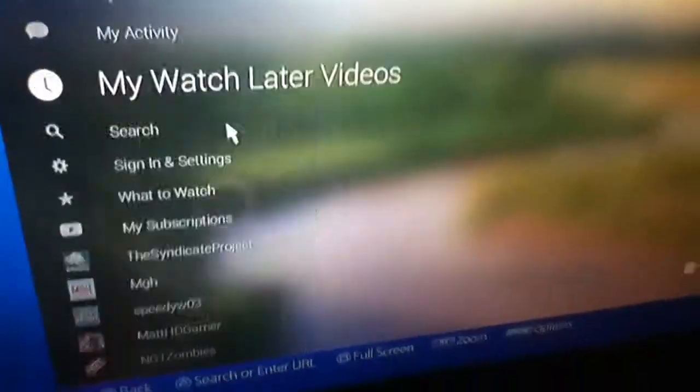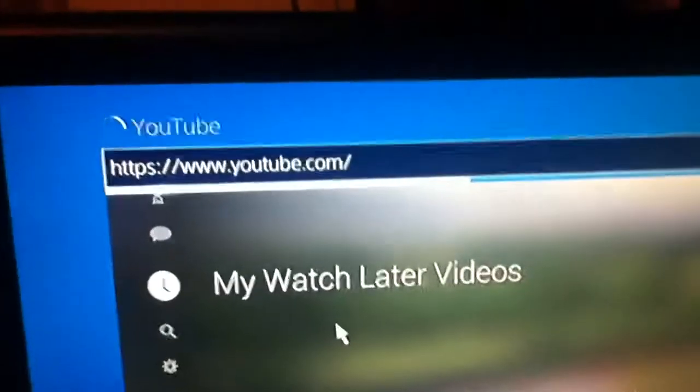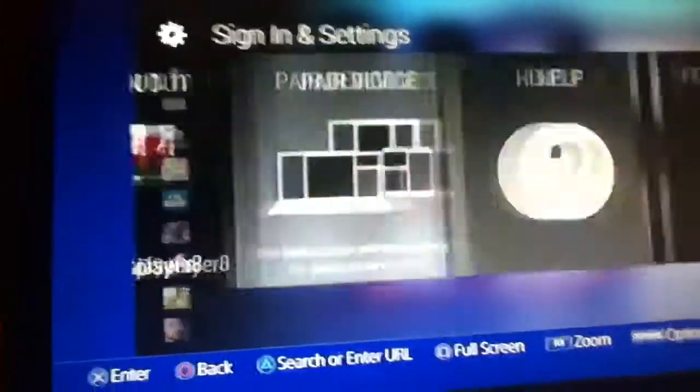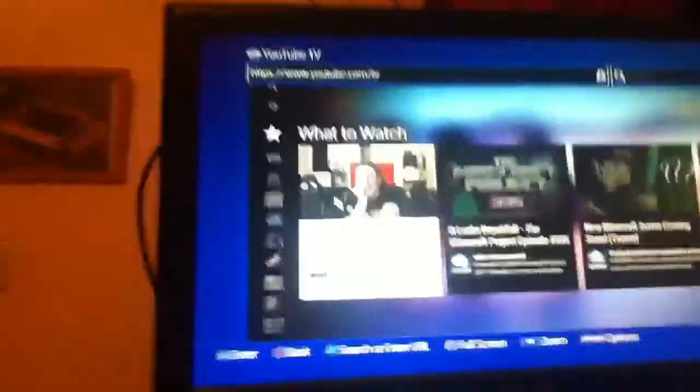When you go onto YouTube normally and press triangle, this is what you'd usually get. But if you add TV at the end of the URL, you're basically on a YouTube app, very similar to PS3. You can watch whoever you want, you can sign in — I'm signed in, all my subs are there, people I'm subscribed to — everything like that. It's very simple.